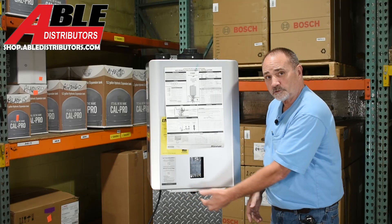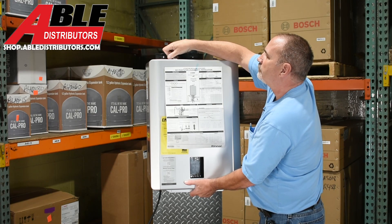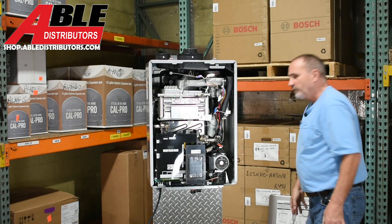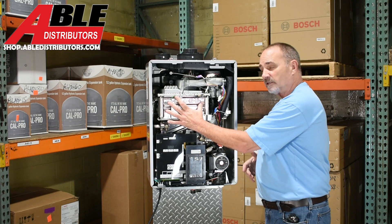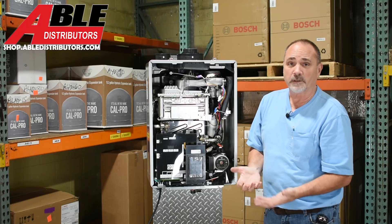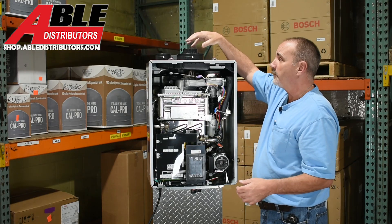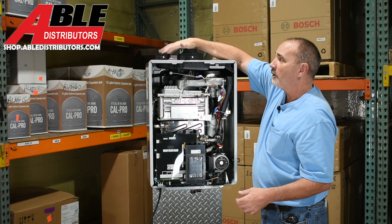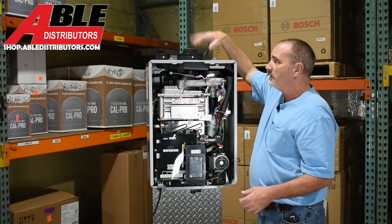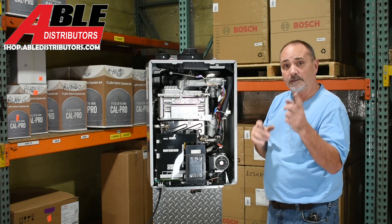We're going to get inside. There are two Phillips screws on the bottom you'll need to remove, and on top they did away with screws and it's just two suitcase latches — makes it nice for getting in and out. Up on top, you've got an intake over here that you can keep plugged and do a concentric intake and exhaust, or leave it as two-inch exhaust and two-inch intake. You can go farther with this venting in two inch than ever before.